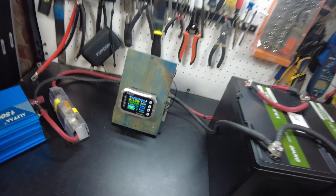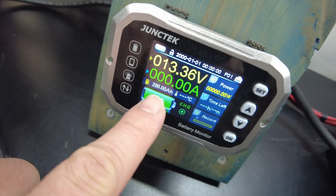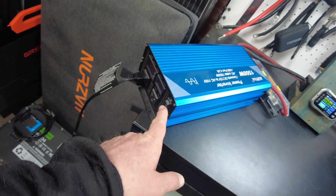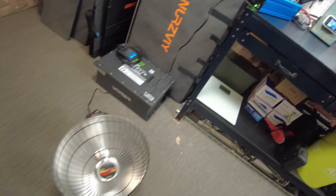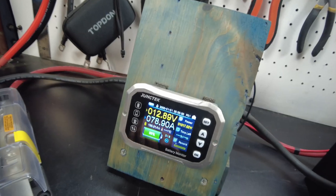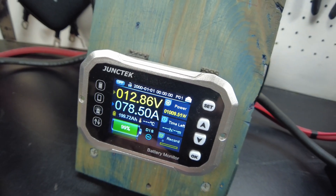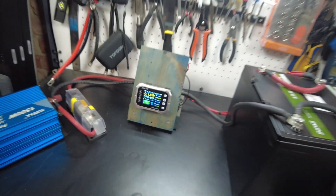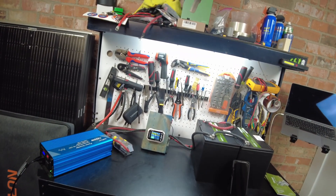I've got my shunt set up and set to 200 amp hours since we have two 100 amp hour batteries in parallel. I've got my inverter hooked up, so let's go ahead and turn it on. I've got the heater as the load and we are pulling just slightly over 1000 watts — about 78 amps. We'll just let that continue and see if we get the full 200 amp hours.